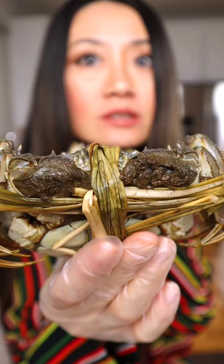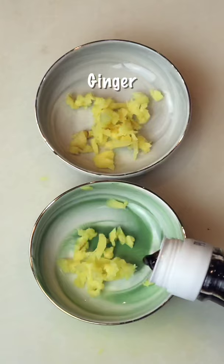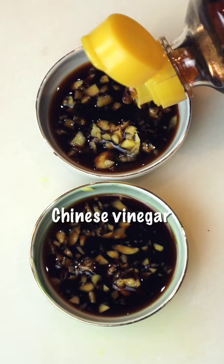Then I make this dipping sauce. This dipping sauce is great for any seafood, such as lobster, shrimp, or crab.